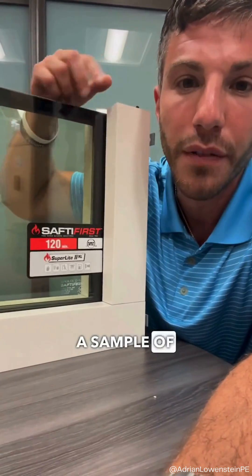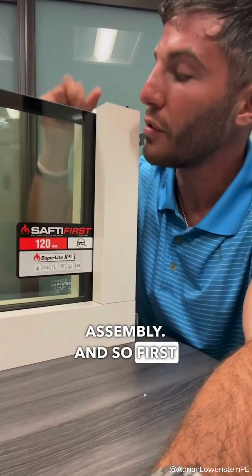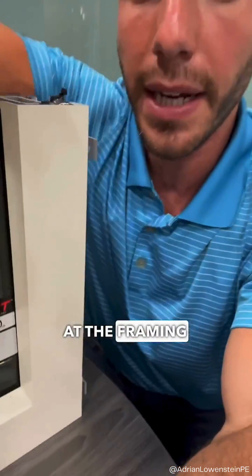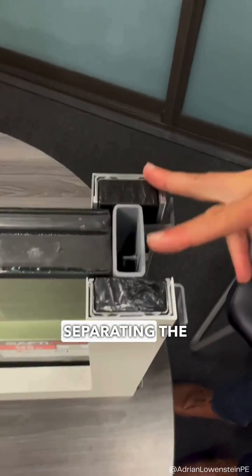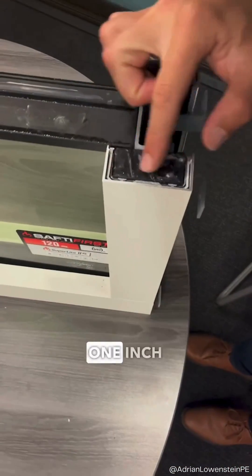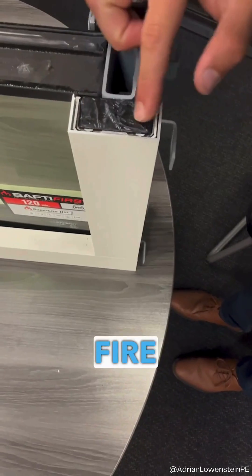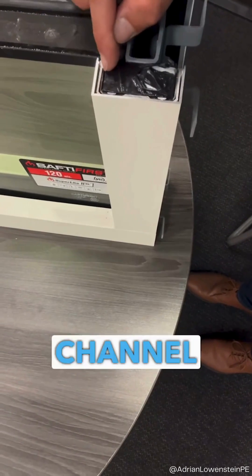This is a sample of a two-hour rated fire assembly. When we look at the framing material, separating the two profiles we have a steel channel, a one-inch composite fire barrier, and an aluminum clad or aluminum channel.